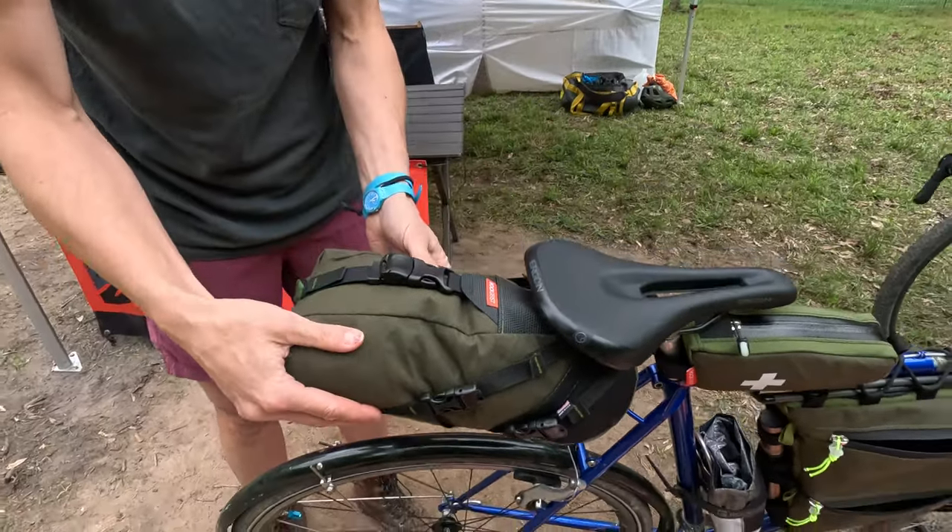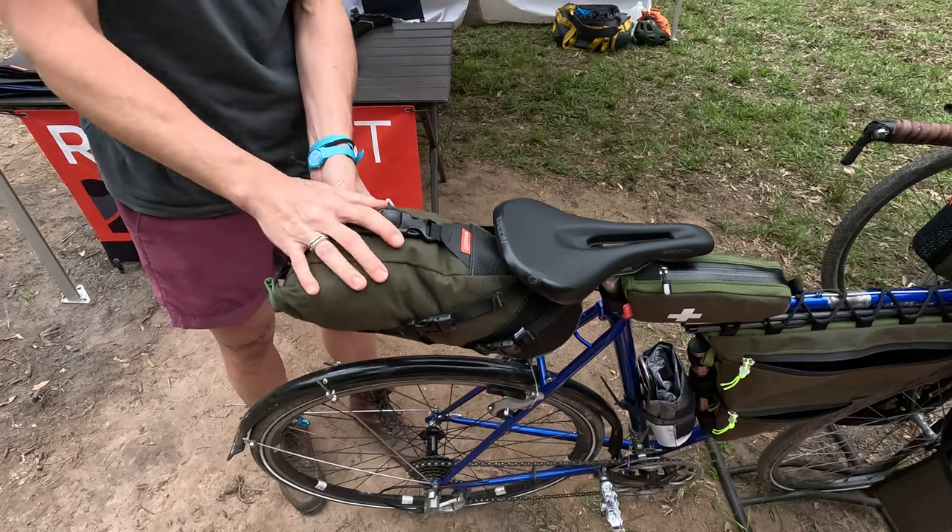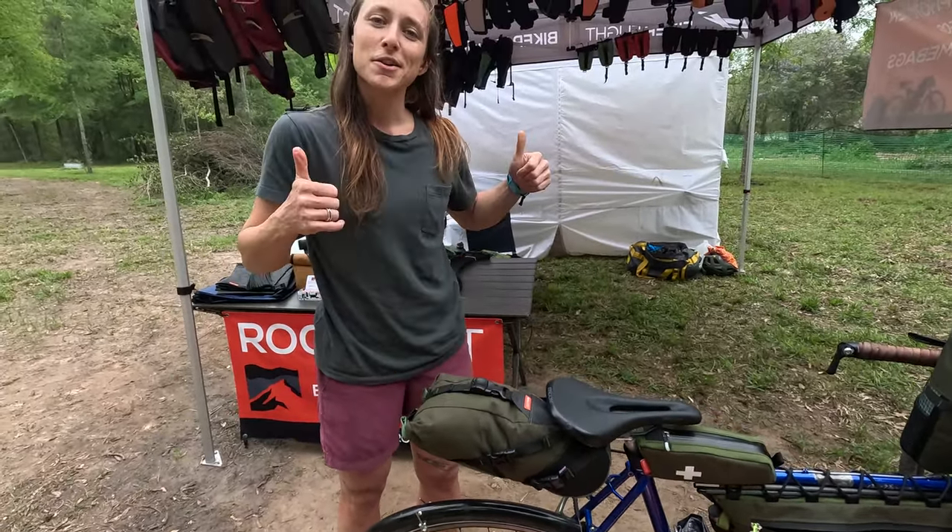Back here we have the gondola — this is our smaller rear seat bag. In here I have socks, my long underwear, warm stuff for camp. I'm ready to go!